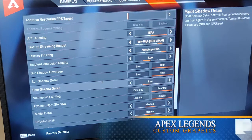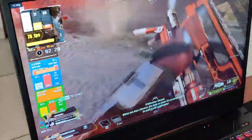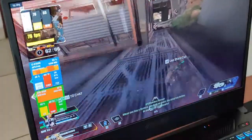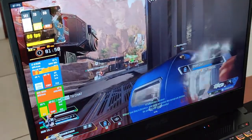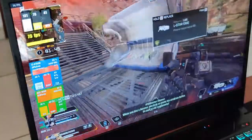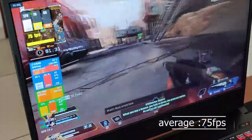The next game is the quite popular battle royale game Apex Legends. In battle royale games like Apex Legends, you need more FPS to be more competitive, so I'll be playing at lower graphics and higher FPS — a more balanced setting. I'm targeting at least 60fps. With the custom graphics settings I've applied, we're getting about 75fps.